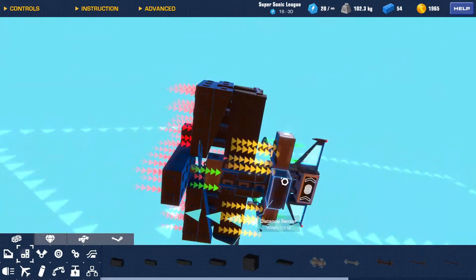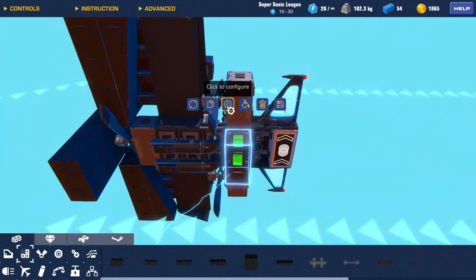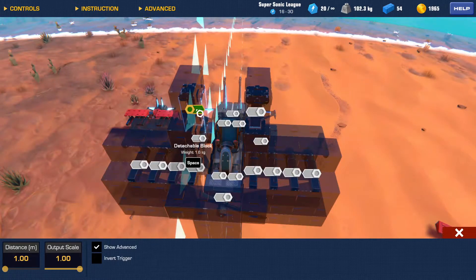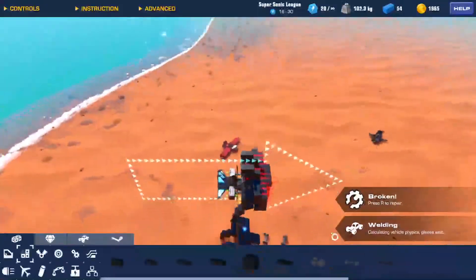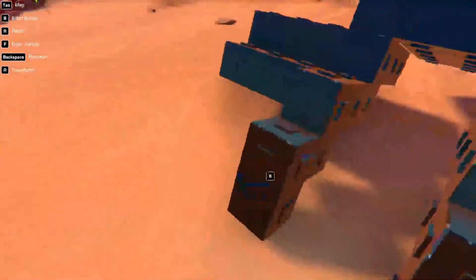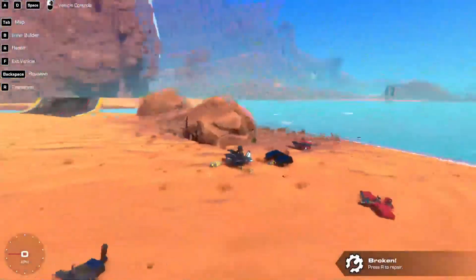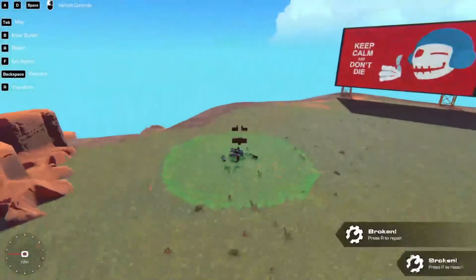Get a 1x2 block and put it right there, and then do the same thing on the other sides. Then select the distance sensor that we placed earlier, select configure, and click these two detachable blocks. Also, set these detachable blocks to make scrap. And there you go — you now have a pretty small but effective dogfighter.